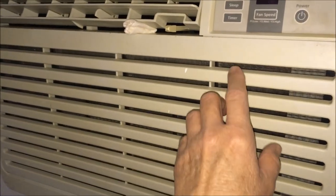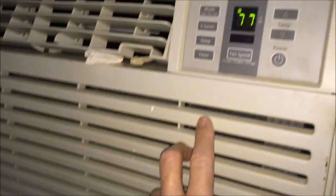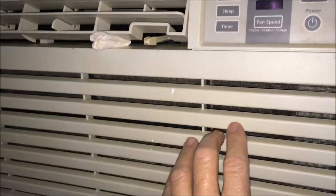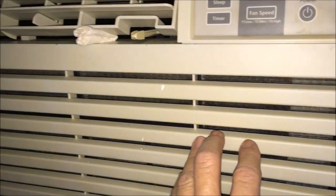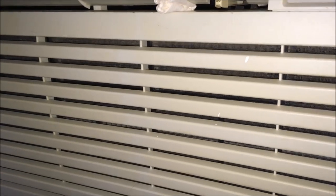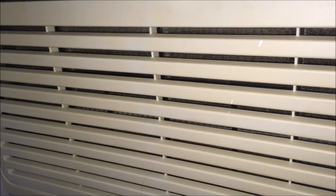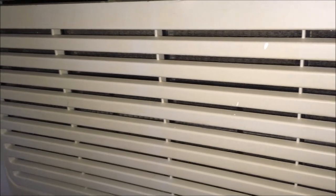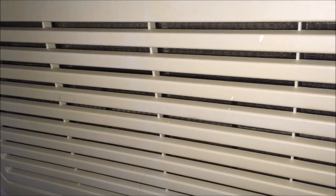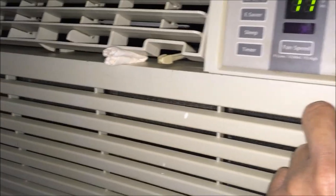All right y'all, I'm going to turn the AC off now. I've run it for probably four hours and I'm going to shut it off for the night. What I want you to hear is the sound of the water that's still on the fan — the water that the fan blades bring up to splash onto the condenser coils to cool those down. I think you'll be able to hear it as soon as I turn this off.